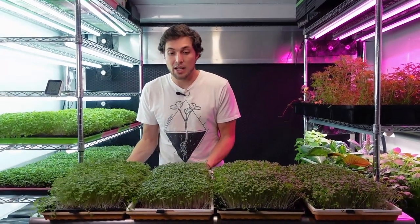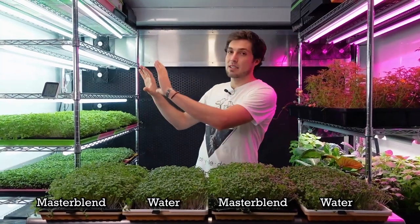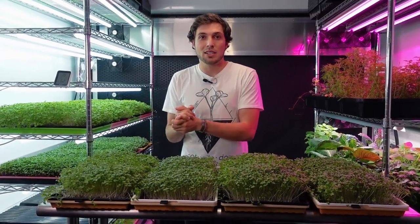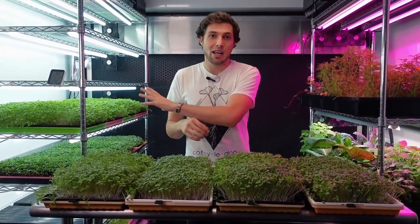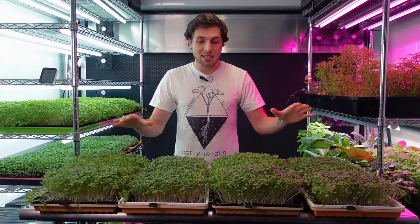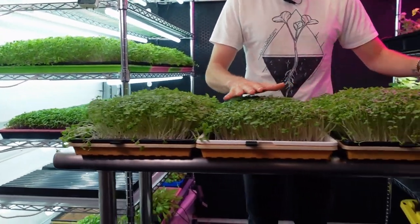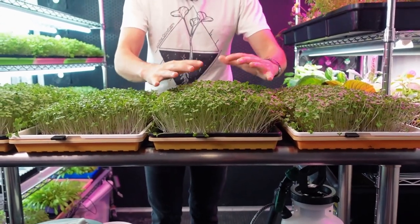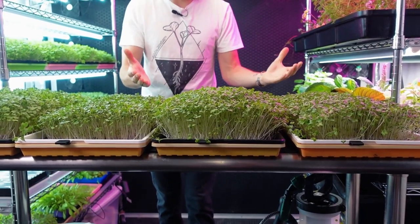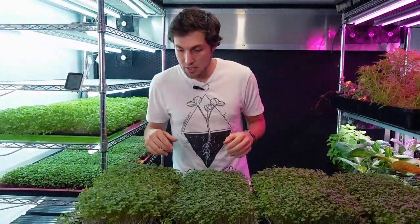I'm staggering the trays, which is actually how they were placed on the shelf — nutrient, water, nutrient, water — to help randomize placement so we don't have both nutrient trays on one side in case there's uneven lighting. As you can see, there is a substantial difference: both of the water trays are nice and uniform, but they're just not as plush or as tall, and they're not really falling over on the edges, which is generally a sign that growth is happening really well on the tray.